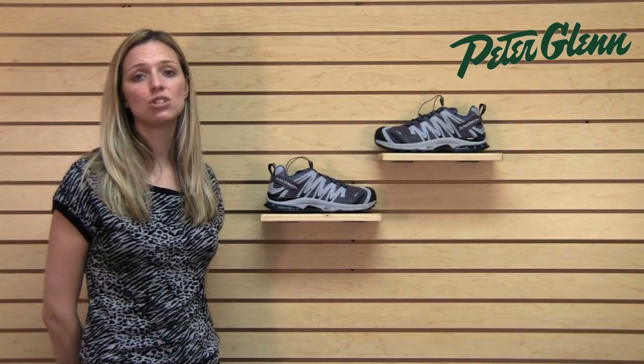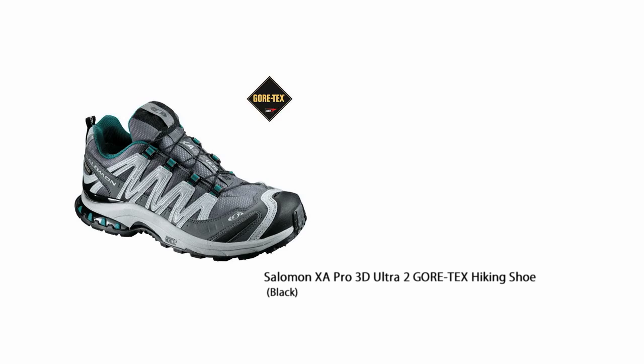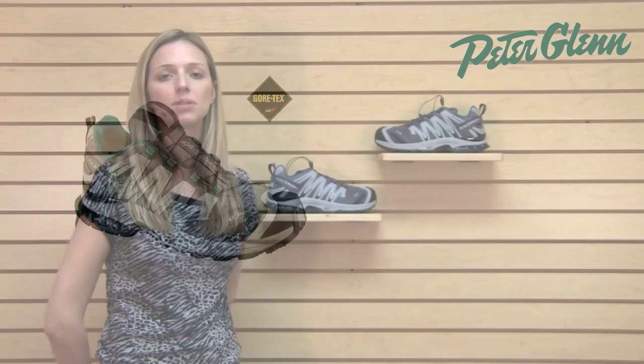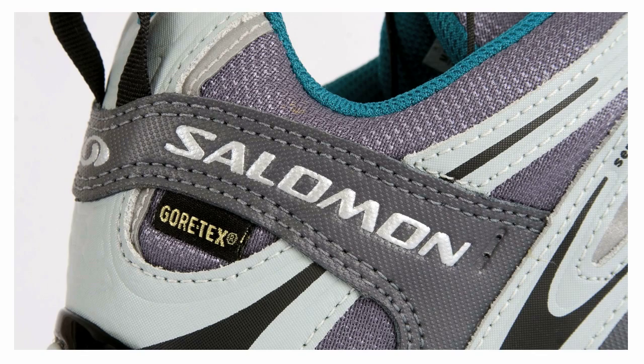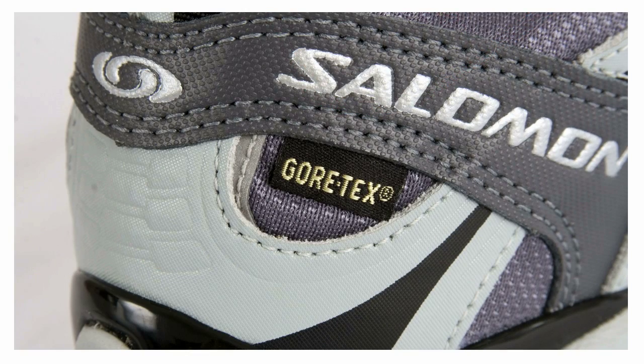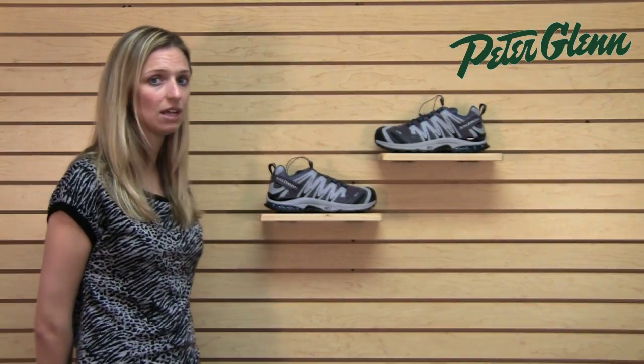This is a Gore-Tex shoe. Gore-Tex is really fantastic because in their footwear, it means that your feet are going to stay completely dry. It's a completely waterproof membrane. Gore-Tex tests each and every shoe before it goes out, so you can be guaranteed that the construction on these is very high quality and definitely guaranteed to keep your feet nice and dry.